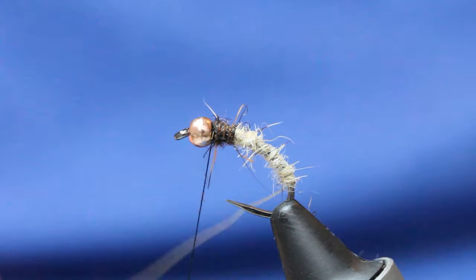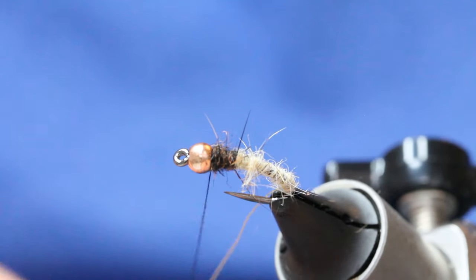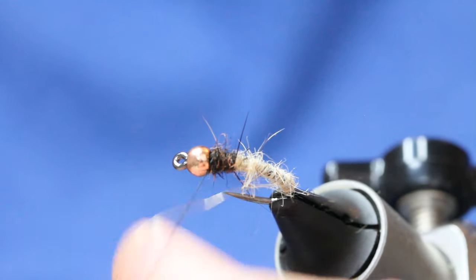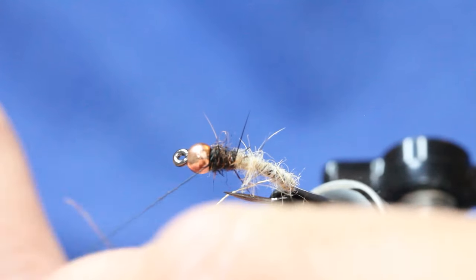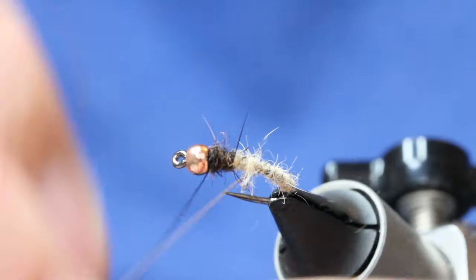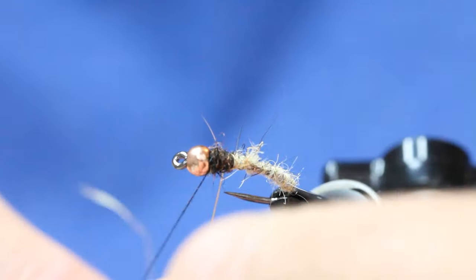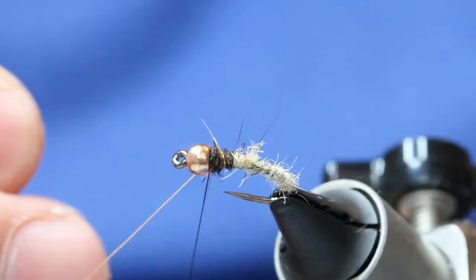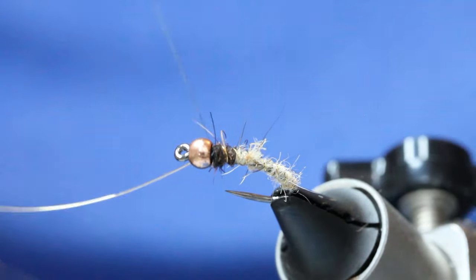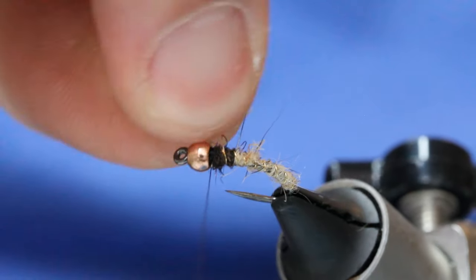Now come up with your gold wire. I'm just going to turn the vise a little here. Come up with your gold wire — close turns, as I want this to sink. Not big open wraps. And then secure it off and twizzle that off.